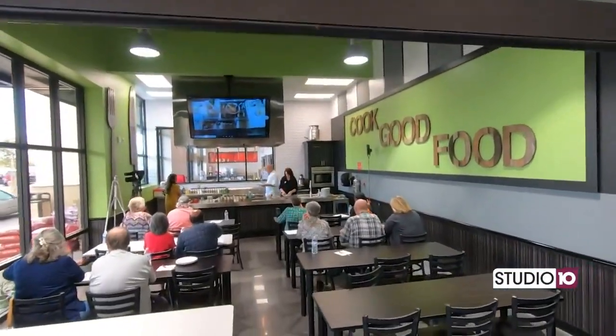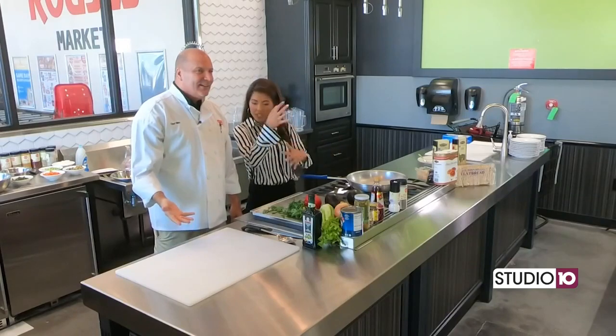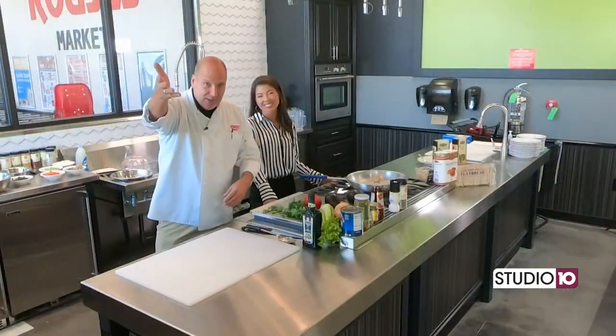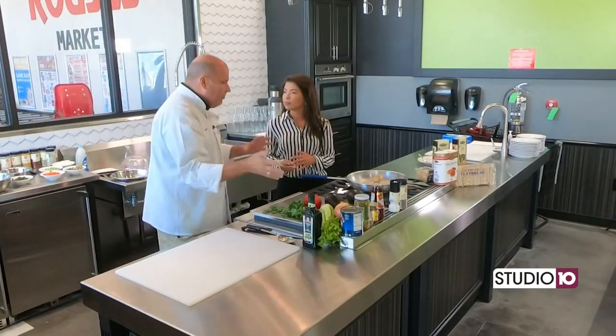Hey everybody! Welcome to the Rouse's Market in West Mobile. We are here with the infamous Chef Nino and our beautiful live audience. It seems like it grows and grows every time we're here. Thank y'all for coming out and thank you for watching. You're going to love this one. We have never done a side — we normally do the entree, main, or dessert — but we had a nice side.